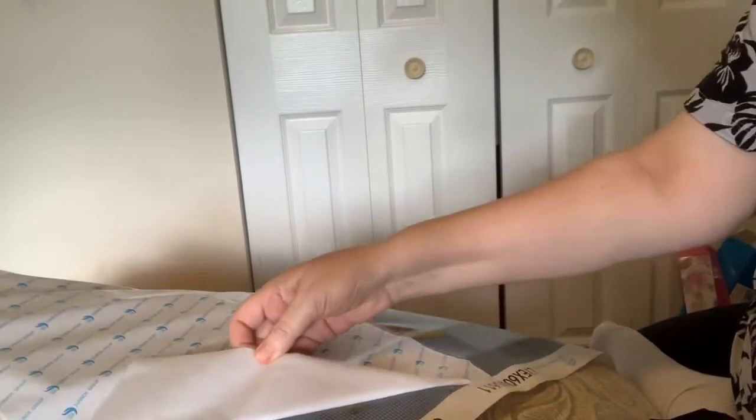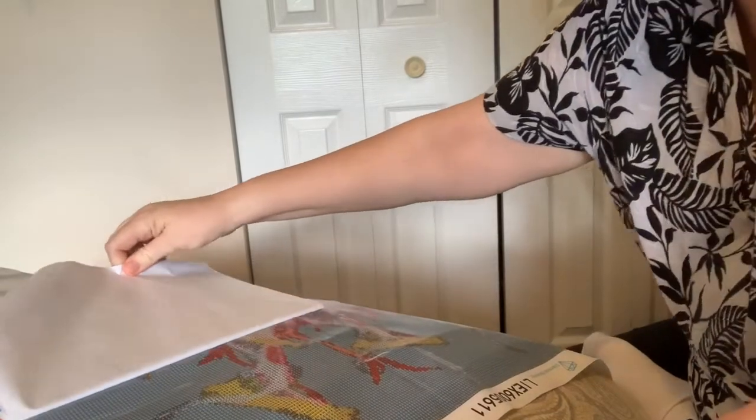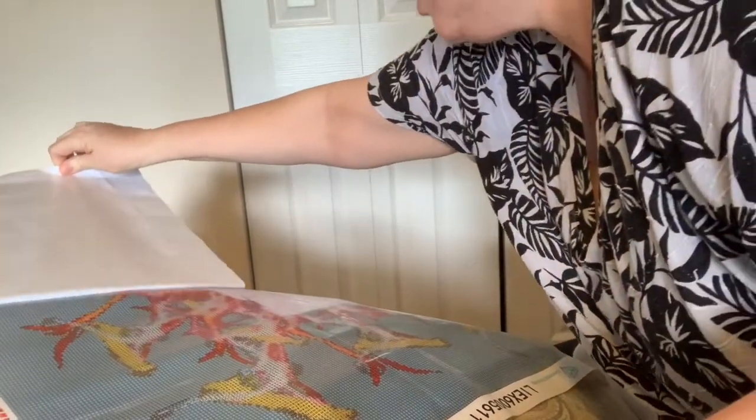This doesn't want to come off. When that happens, you press it back down and give it a little rub, then try to go to a different corner. Never keep pulling — don't pull it up if the adhesive is sticking to the paper, because you can pull the adhesive right off the diamond painting.